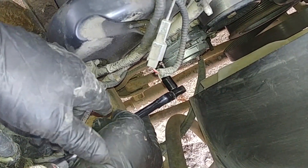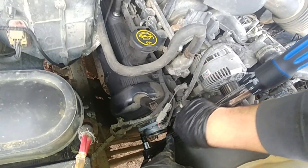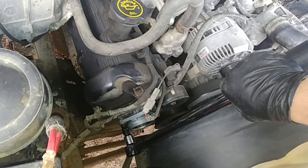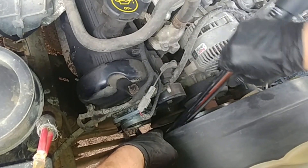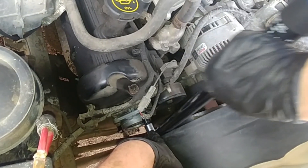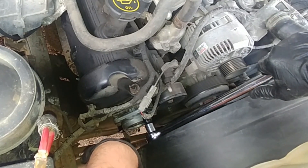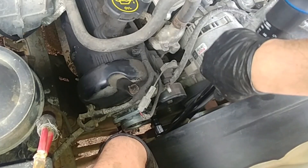Now it's time to tighten the bolts with the wrench. If you have any questions or something is not clear, please leave comments in the section below. We need to torque the bolts to spec — I'm torquing them to 35 foot-pounds, but always check your service repair manual. This is a demonstration of how I'm doing it.